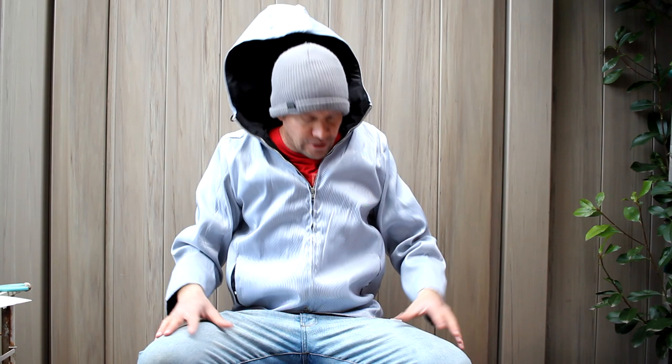Here's the jacket on — it's got a hood. We still gotta charge it up, but this is how it looks. Yeah, it's got pockets too.